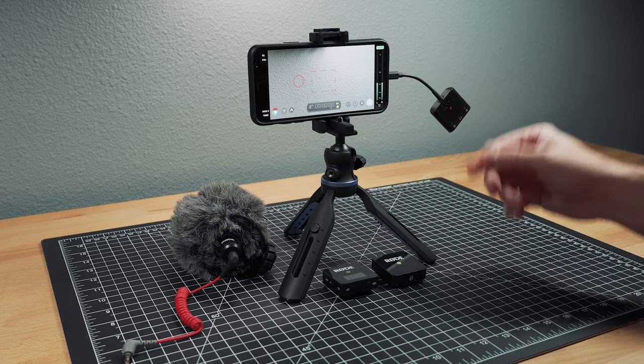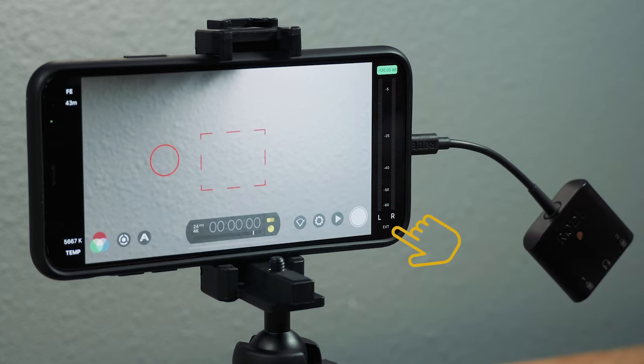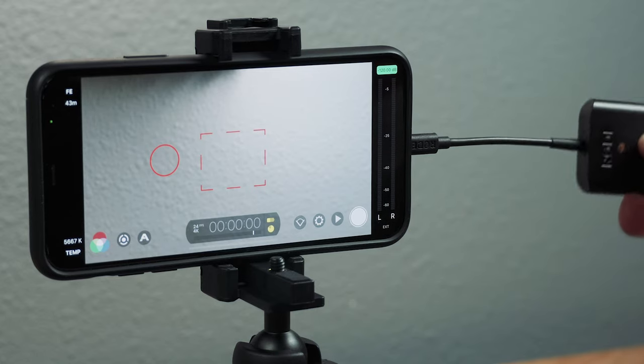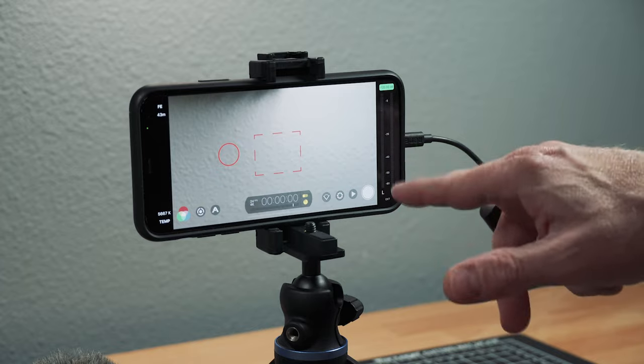It works with many apps, including FiLMiC Pro. When you plug it in and FiLMiC Pro shows EXT, that means you're getting an external mic. Right now it is seeing this device — there are no microphones plugged in, so I'm no longer seeing the meters move.